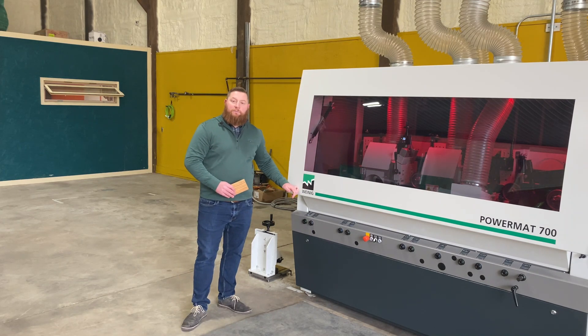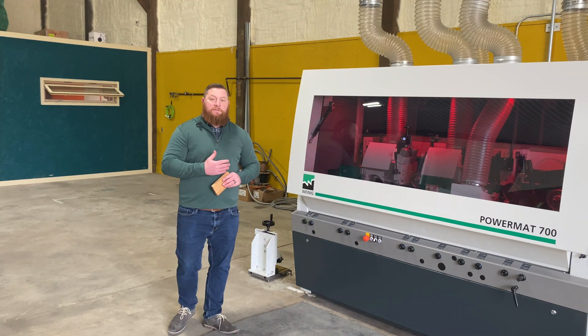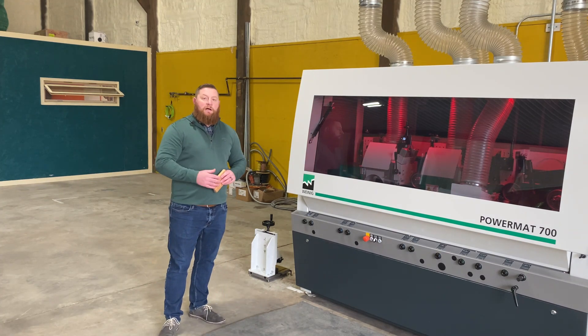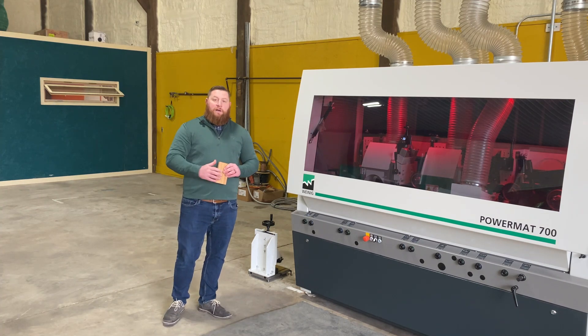We decided to go with Wynig because they are a great manufacturer. They have been an absolutely phenomenal partner through this entire process — very patient getting us up to speed, very knowledgeable, and just an overall great team at the Wynig facility. I wanted to give them a special thank you, and they are going to be a great partner as we continue to expand our operation.